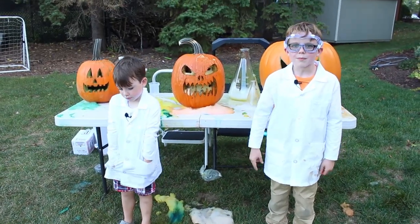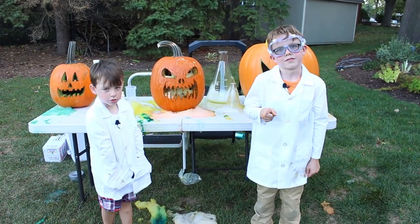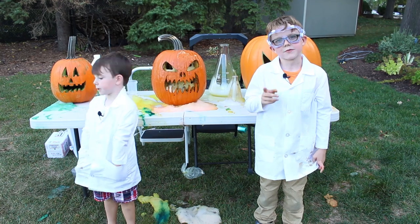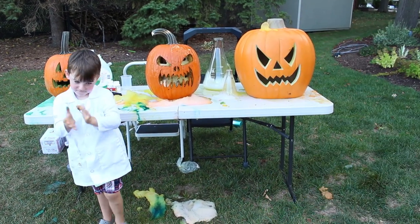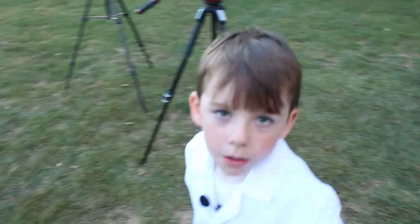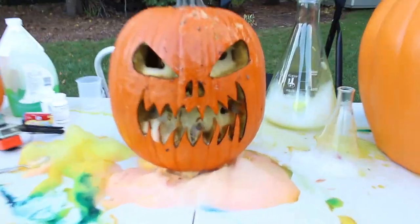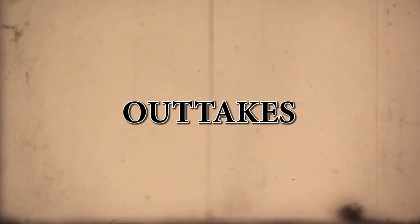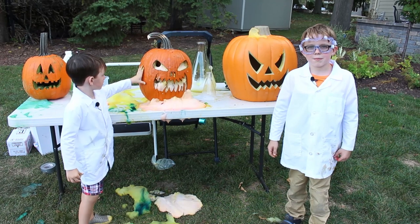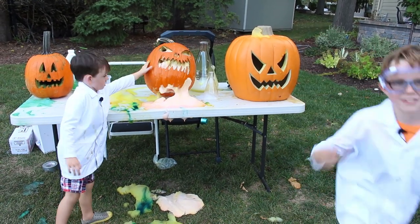The experiment turned out awesome — the pumpkins spewed everywhere. So this Halloween, if you carve jack-o-lanterns, make sure to feed them elephant toothpaste. Science Bros out. Peace. That's how you make a pumpkin spew. Thank you guys for watching. Science Bros out. Peace.